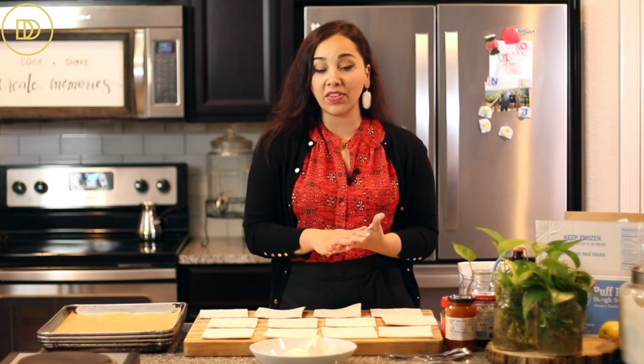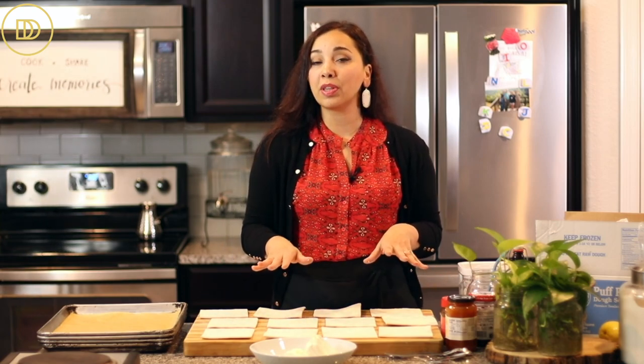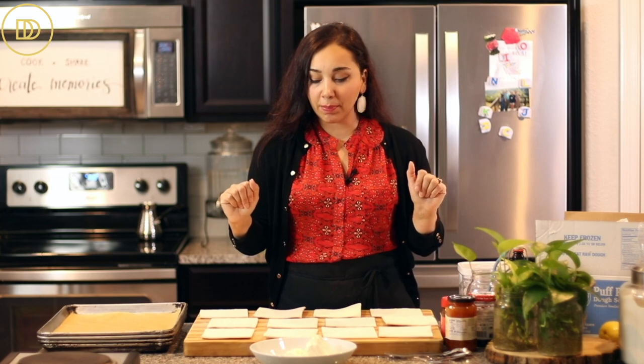All you have to do is take them out and let them sit at room temperature for just a few minutes until they soften. You could also put them in your refrigerator overnight, but that takes a lot of space so I always just do this a couple of minutes before I make them. If you can't find these squares, just use whatever you have and roll out the puff pastry. I'll put all the measurements on the blog at dimitrasdishes.com.